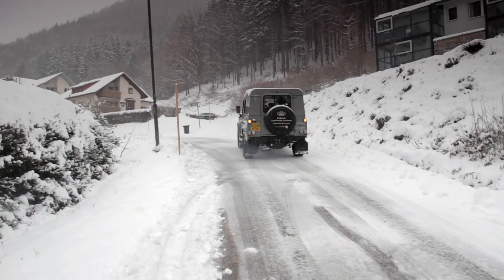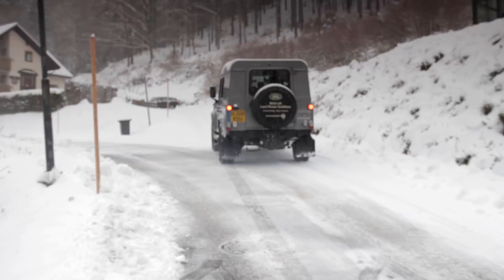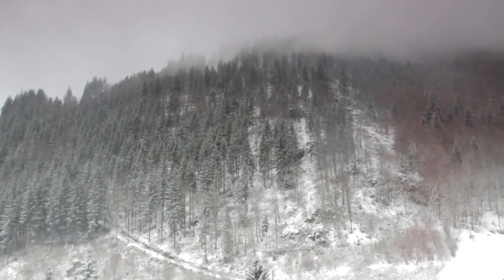Welcome to Fun Rover TV, the show produced by Land Rover enthusiasts for Land Rover enthusiasts. We make this series to help you run, maintain and upgrade your own Land Rover, saving money and having fun in the process.